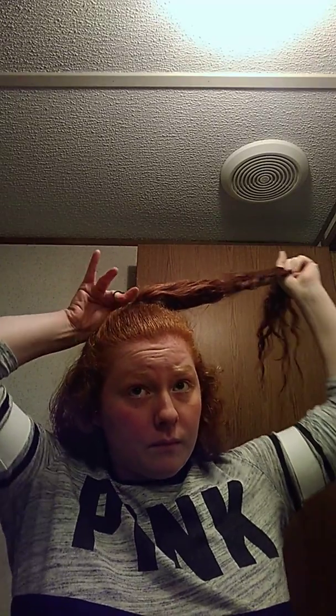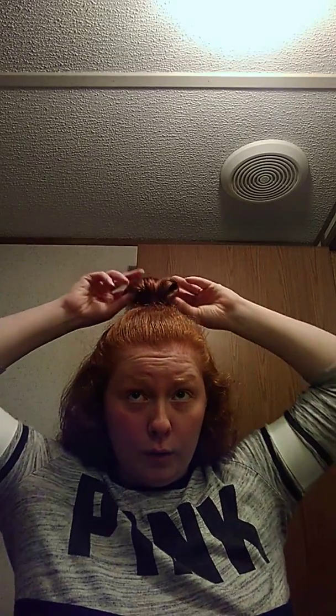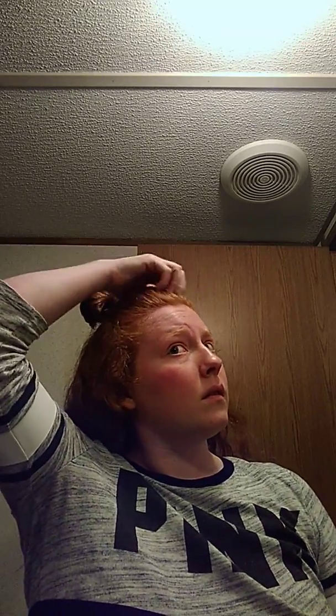Now you're just going to put it in a ponytail, and then on your last loop around you're going to do your little base. I'm going to pull some hair to get some volume up here. I have this and the rest of your hair is hanging down. Now I'm just going to pull it to create the base, if that makes any sense.